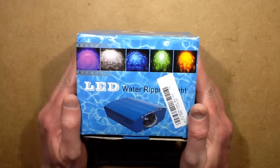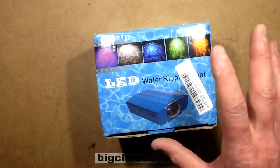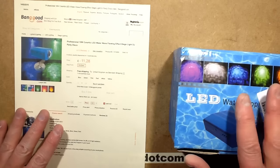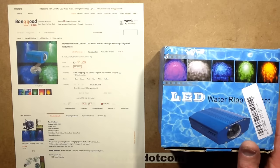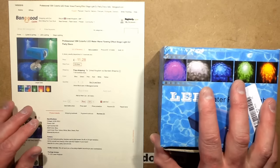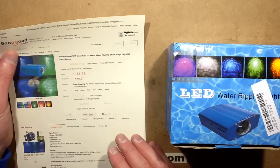It's the weekend, time to take something else to bits, and this time it's a chunkier device from Banggood. I bought this myself. Banggood have sponsored products in the past — most notably the LED streetlight that I took to bits — but they keep offering goods and I prefer to just buy this stuff myself so I can be honest about what I think of it.